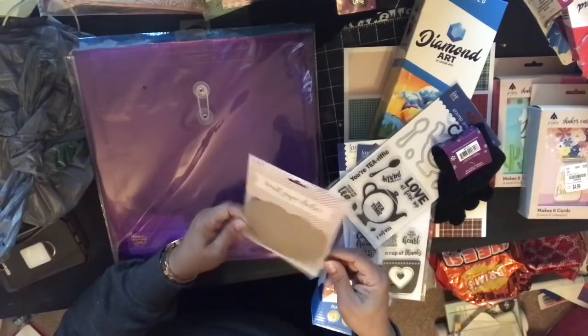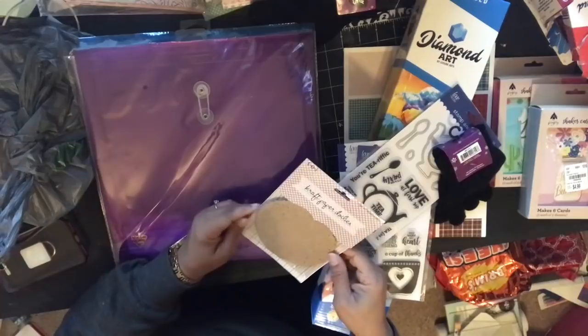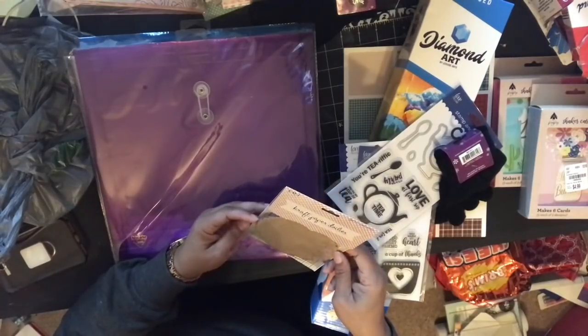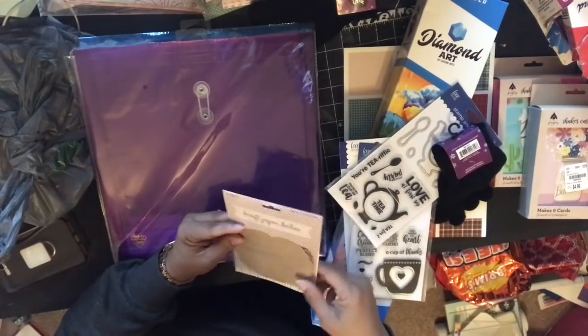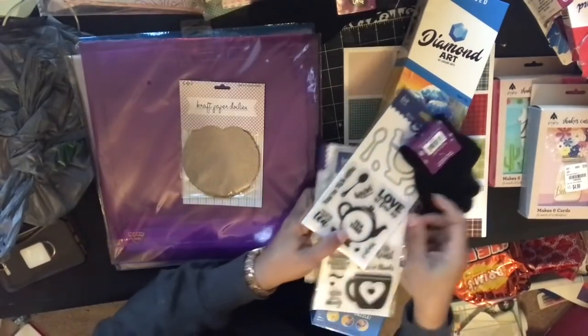These are the craft doilies and of course they were in the baking section. There are 25 in the pack — the regular price is $3.99 — but they're cute craft doilies.